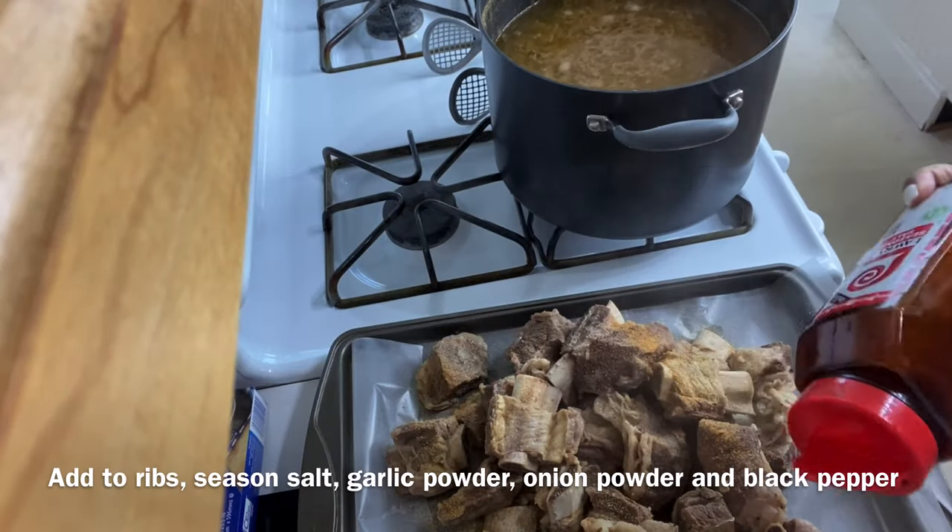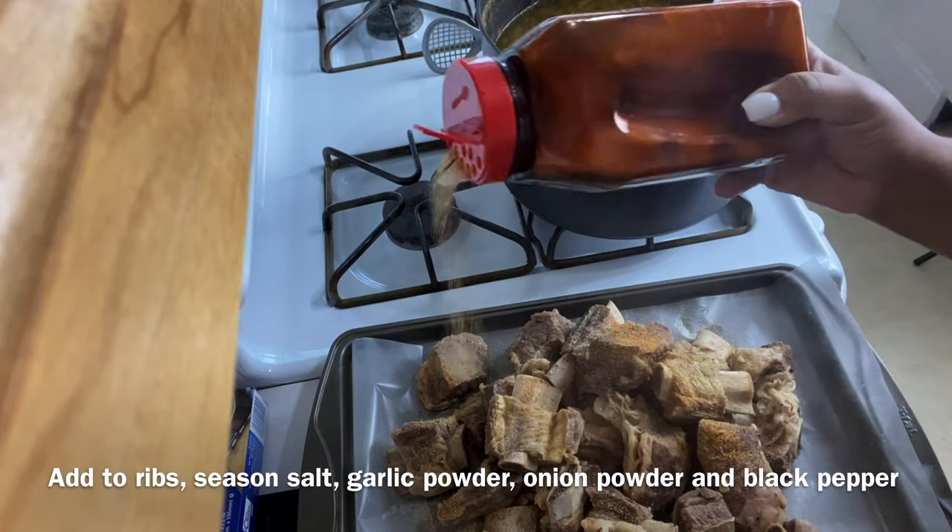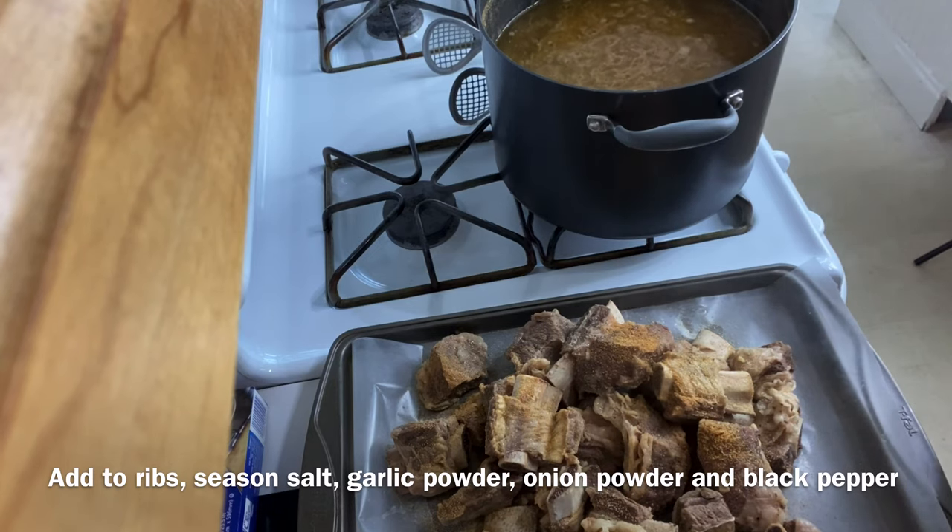Now that you have removed the ribs from the water, go ahead and season the meat with all of the seasonings.